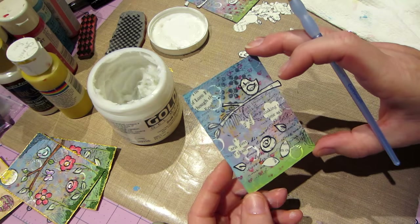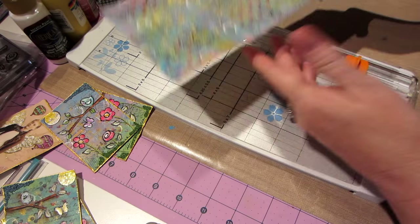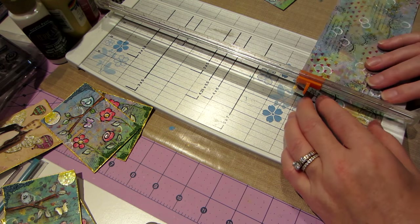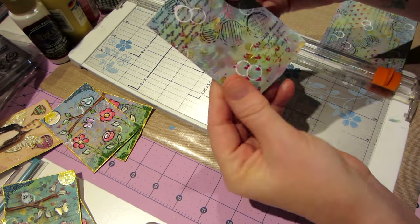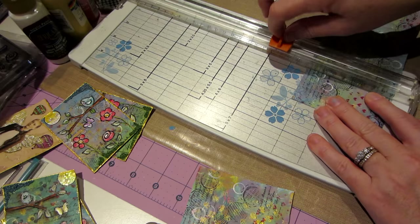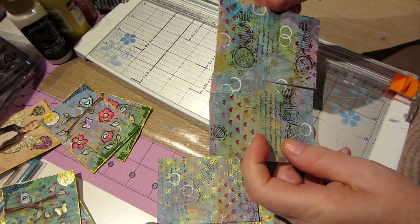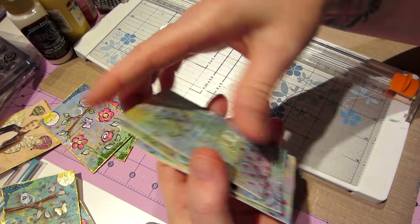They're dry — I just dried them. This one's dry too. I'm going in and I want to do two and a half by three and a half, so now I have a background that's been started and ready to go for any type of mixed media ATC that you want to create. I have four ATCs now all ready to go.